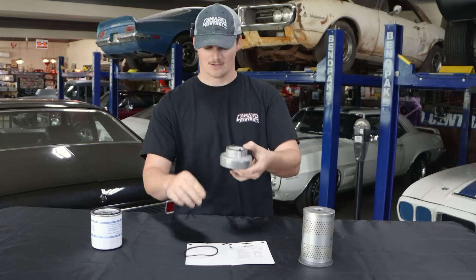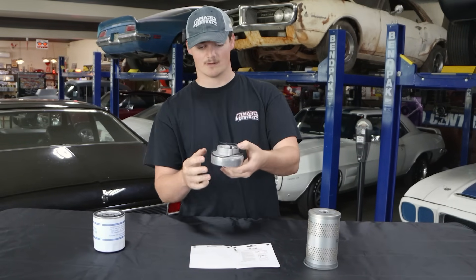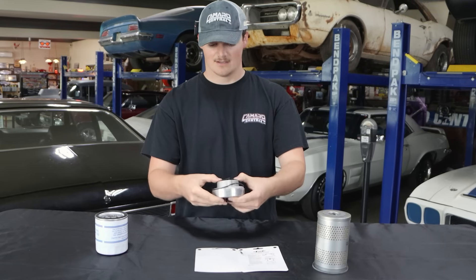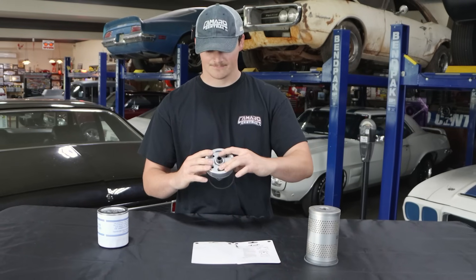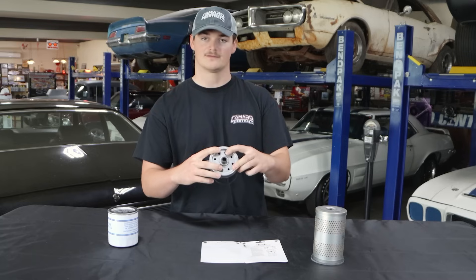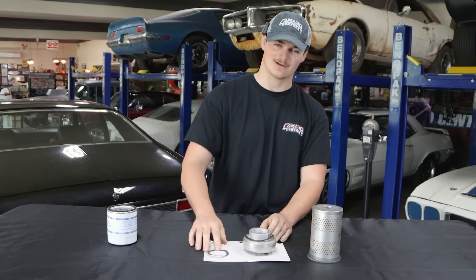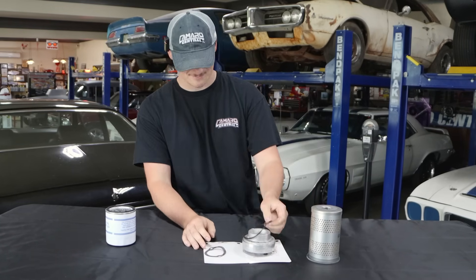The last gasket that comes with it is the actual gasket to seal your bypass plate to your block. That is going to sit directly up into your block, and you'll be able to bolt this down and get a nice seal. When you're bolting this down, make sure to be careful — do not over tighten it. Don't snap off the bolts into your block; that'll go for a long day and probably a lot of curse words.